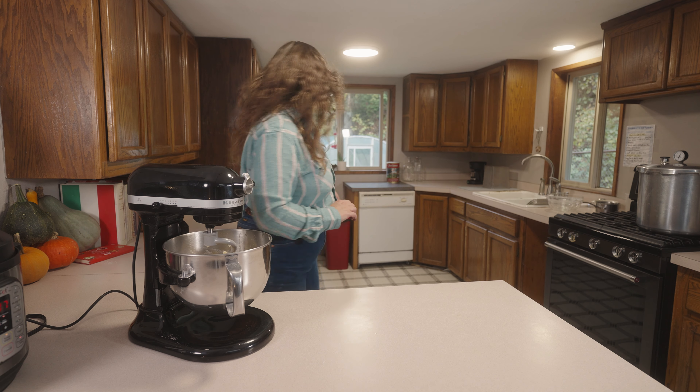Our dough has had ample time to proof — it is now a little more than double in size and that's cool. We have a big skillet and we've got some butter, and I'm just going to get that rubbed in there. More butter the merrier — butter your skillets, don't use oil. This is part of the magic. Melted butter does not do the same thing as butter that you rub in. There's something about it that is just necessary.